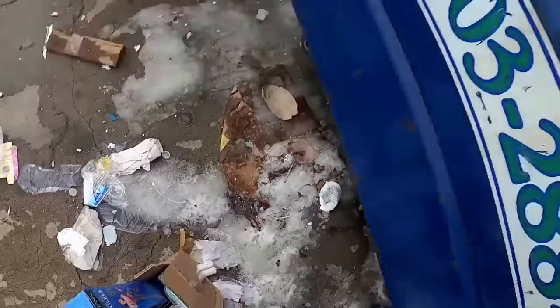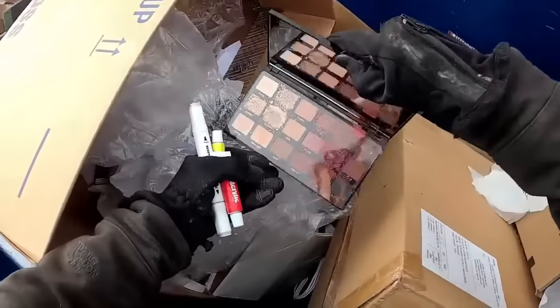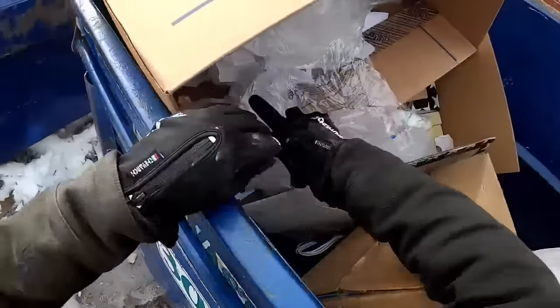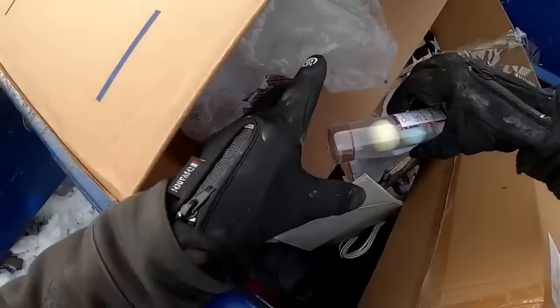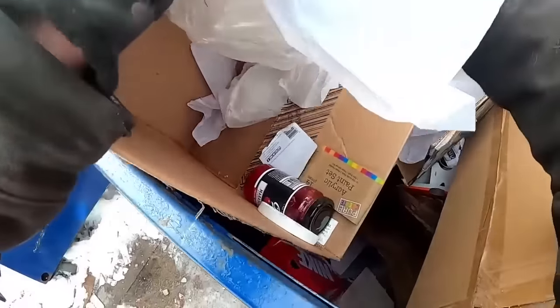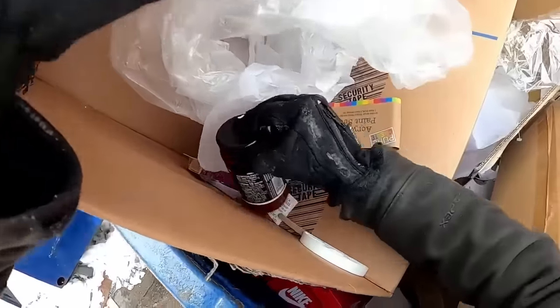I just put a box here because this is the acrylic paints with a break - there's just some broken ones. Some little bath bombs. That's empty. The seal is up on that one.